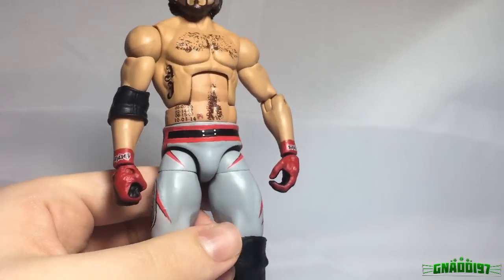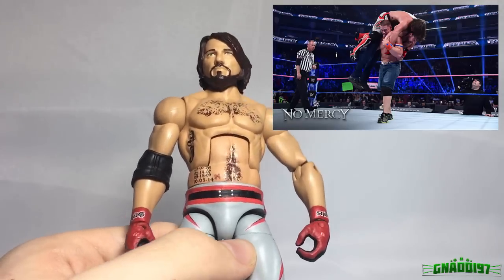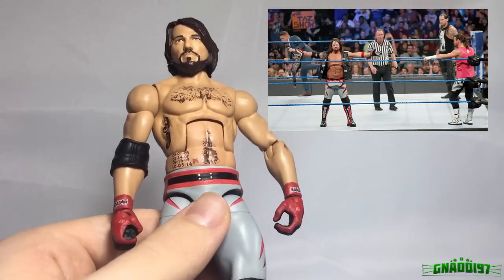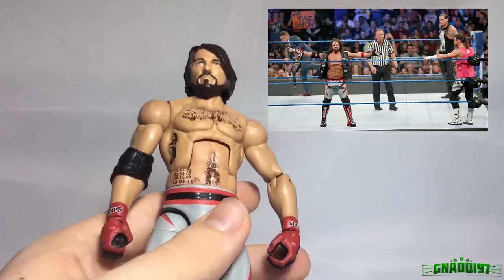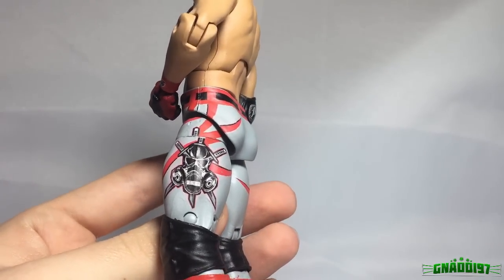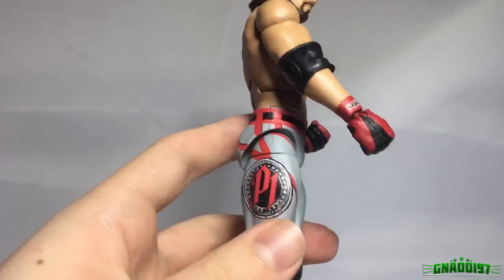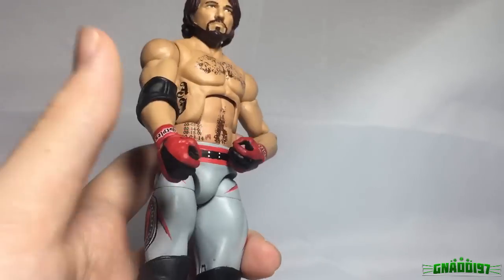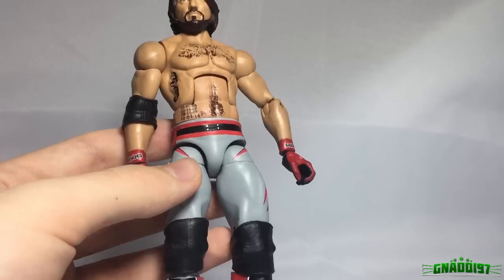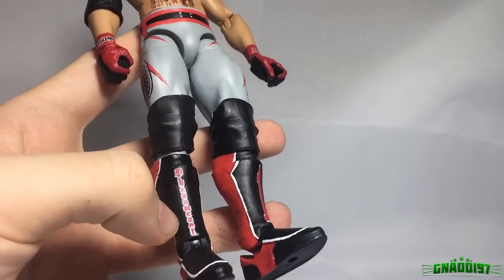The whole attire is based on the triple threat with Cena and Ambrose, and he also wore it again on Smackdown Live in the three-way with Dolph and Corbin — I really enjoyed that match. On the side he has the Club logo which looks really awesome, and on the other side he's got the P1 'Phenomenal One' logo. It also has knee pads — it wasn't too hard to add them, and I still have no idea why Mattel did not add those. On the kick pads it says 'Phenomenal.'